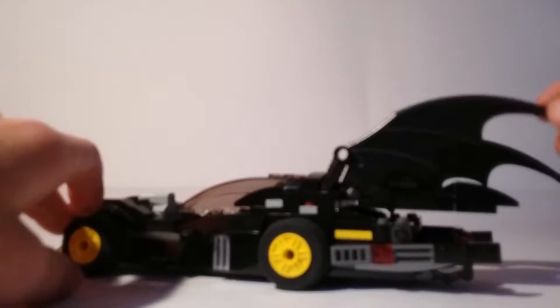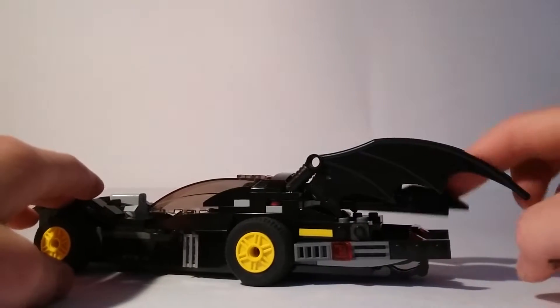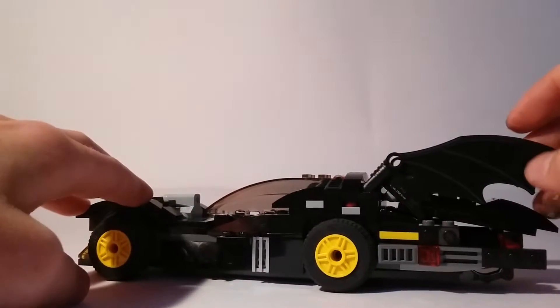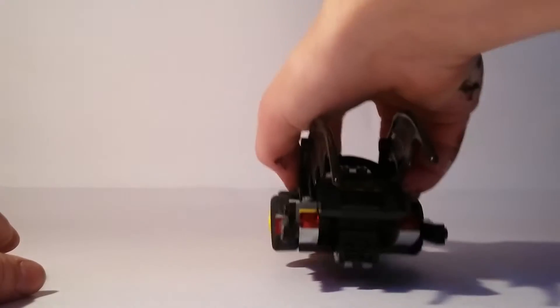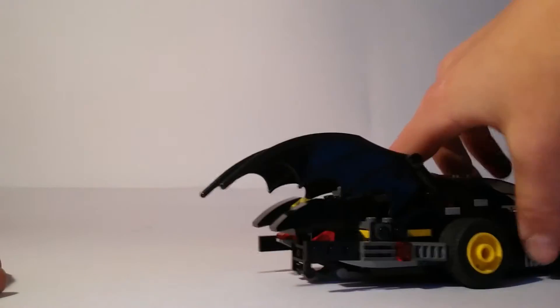These wing parts are from the actual Batmobile set, which this is mainly inspired by. It's got this extension back here, which I'll show you in a second. It's got this grille for the engine and the exhaust and stuff at the back, and the other side is the same.